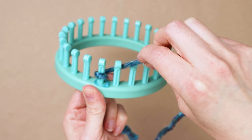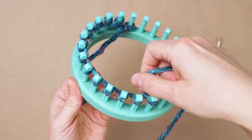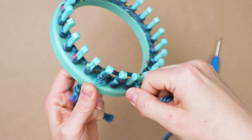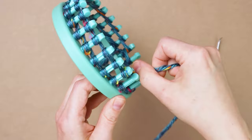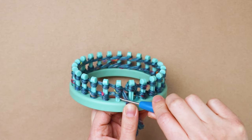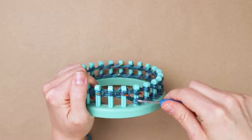Start by wrapping around from behind on the first peg to the right, then just continue doing that on each peg going around to the right. It's called the e-wrap because it looks like a lowercase cursive e. Wrap all the way around — don't make it too tight, just tight enough there's no slack — then go around again. Push that first row of loops down, then e-wrap around each peg again above that. Once you get back to the beginning, take that bottom loop and bring it up over and off the peg. I like to do the last peg first as it kind of holds your yarn in place. Continue taking all the loops off from the bottom and over the top.